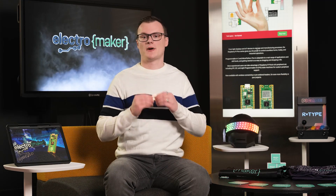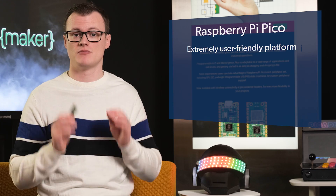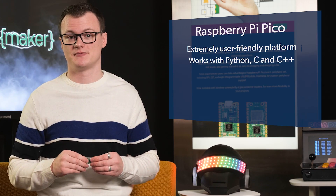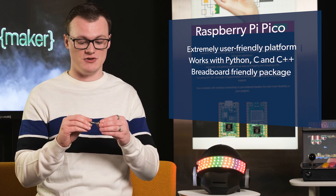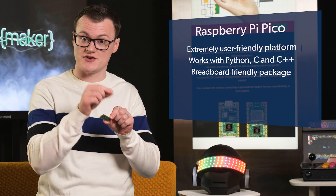What makes the Raspberry Pi Pico so awesome? Well, to start, it's an extremely user-friendly platform. It is very easy to use, and it works with most common languages, including Python, C, and C++. The Raspberry Pi Pico is also breadboard-friendly, which means that you can put some pin headers on this and stick it into a breadboard, and you'll have full access to either side for wires.